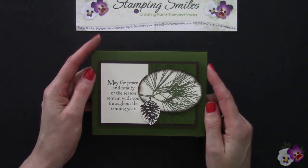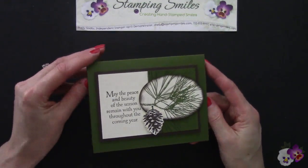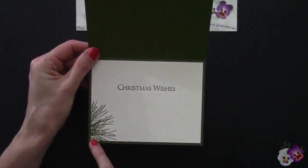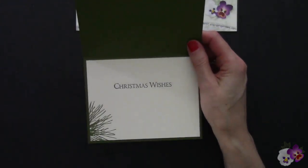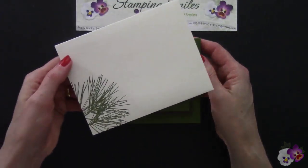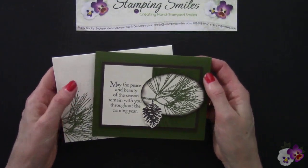Here we are with my completed earthy and easy ornamental Christmas card. I added a layer using Stampin' Dimensionals — an easy way to dress up a simple card. For a little something extra inside, I have the pine needles stamped again in Mossy Meadow, and Christmas Wishes — also included in the Ornamental Pine stamp set — in Early Espresso. Of course we have a coordinating envelope on a Very Vanilla medium envelope, with more pine needles in Mossy Meadow for a beautifully coordinated card and envelope.